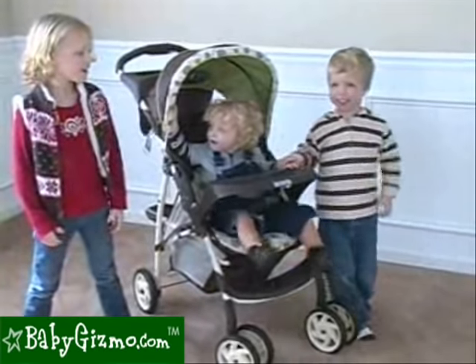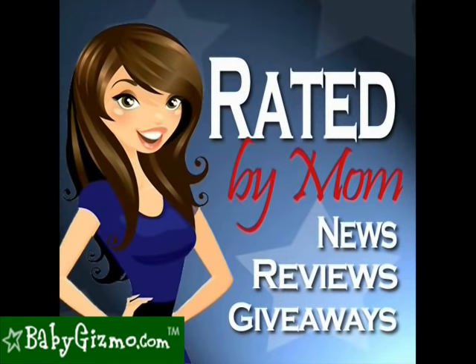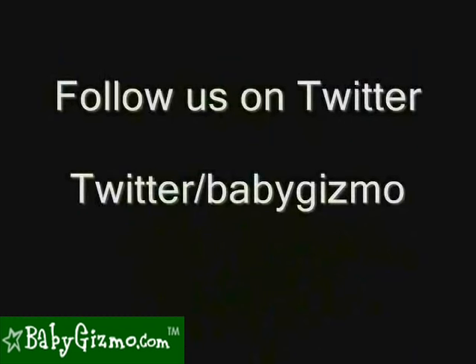For the most up-to-date news and reviews, check out my blog at ratedbymom.com. Thank you.